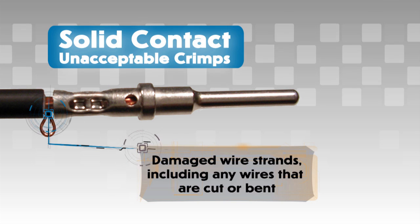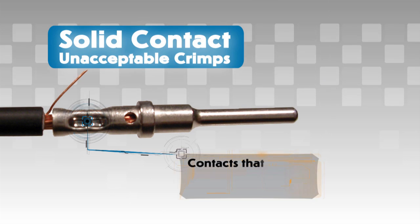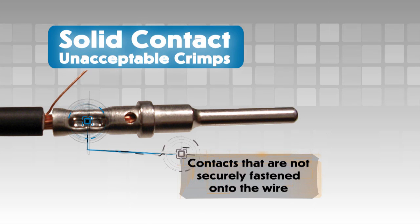Additional unacceptable conditions include damaged wire strands — including any wires that are cut or bent — and contacts that are not securely fastened onto the wire.